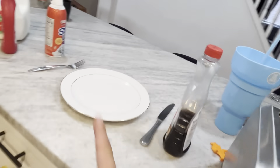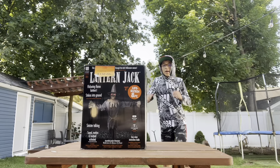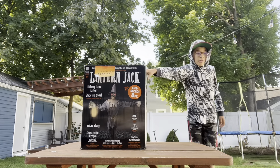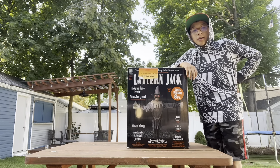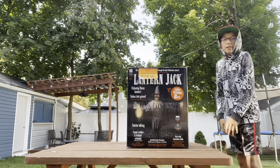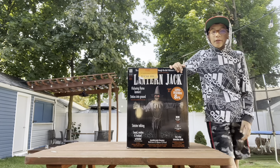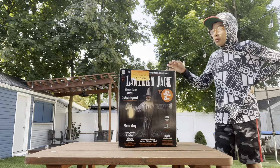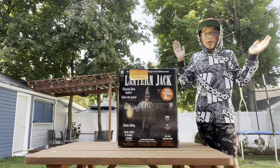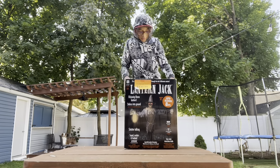Hello guys! Today we're gonna be doing a review and a demo of Halloween City's 2021 Lantern Jack. Funny story — I got this guy last year but never set it up because we got it in the after-Halloween sale. So yeah, it's possibly eight feet tall, which I'm pretty excited about. Let's get to this setup.